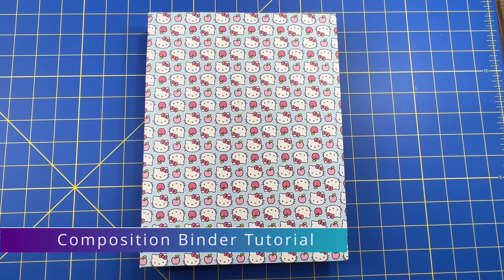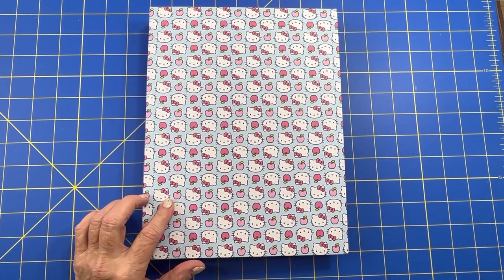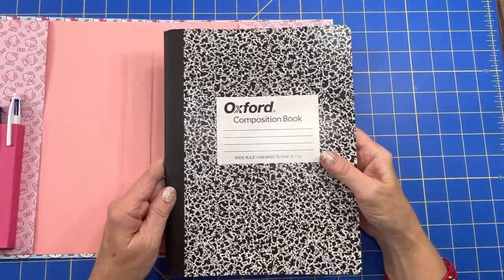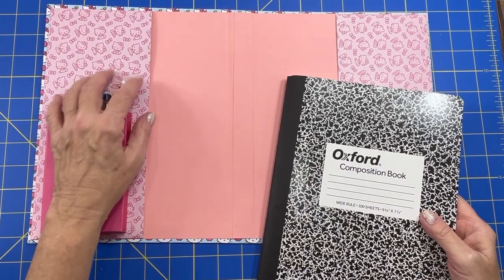Hello everyone, welcome back. My name is Jean. Today I come with a little different project for you. Instead of altering a composition book cover, I am going to make a binder to hold one. And it does have a pen holder too.